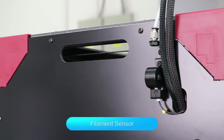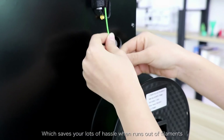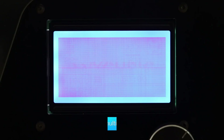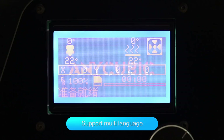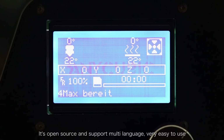The filament sensor is a standard add-on, which saves you lots of hassle when you run out of filament. It's open source and supports multi-language — very easy to use.